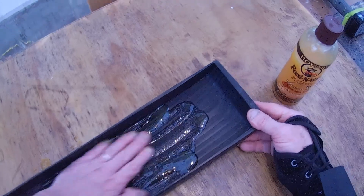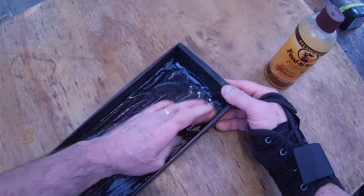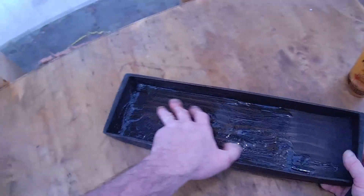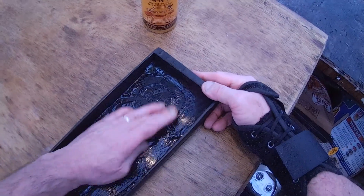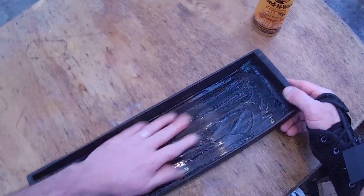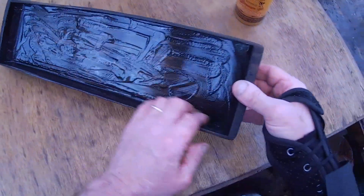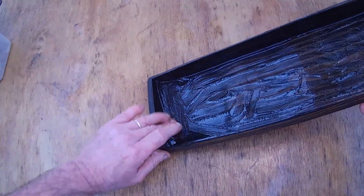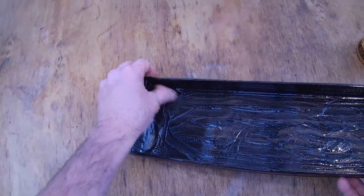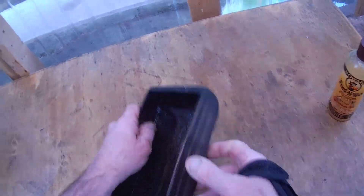I like to put this finish on with my hand. First of all, it's not toxic. I wouldn't recommend it for breakfast, but it's not toxic — so it's a pleasure to use products like this that you can put on with your hands with no damage to your hands.